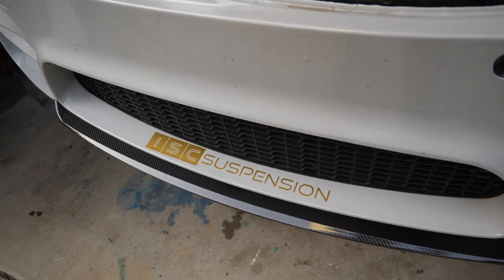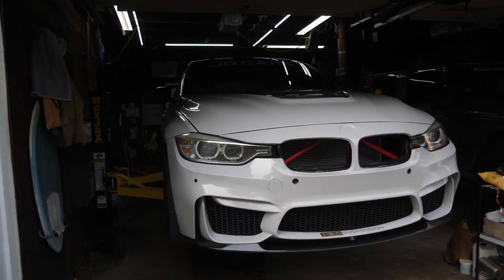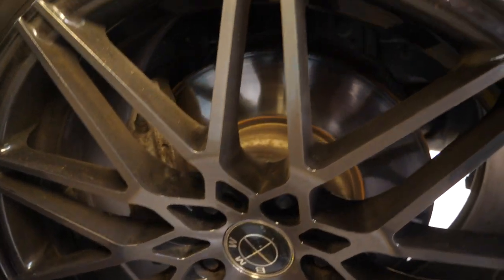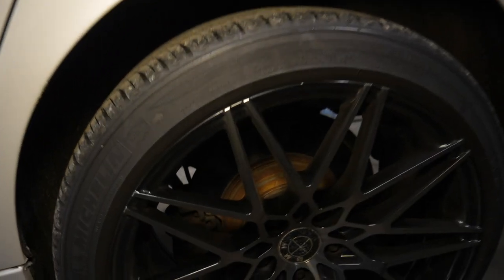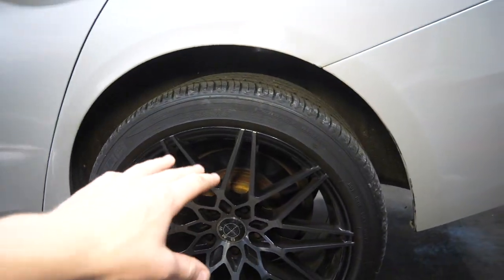It'll match up with our ISC suspension decal up front and should just be a cleaner look overall. That's really the point of today's video. The rotors and calipers have rust on them - they just don't look good, especially the rears. Oh gosh, such an eyesore. I didn't get paint for the rotors - I'm kind of kicking myself. I wish I got some black or silver paint just in case we can't get all the rust off, but we're gonna try our best.